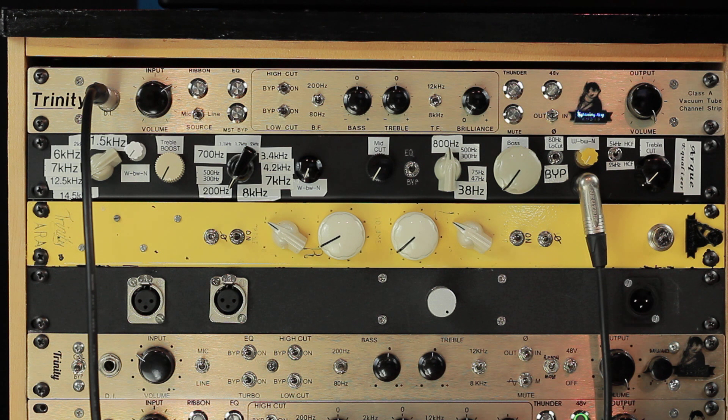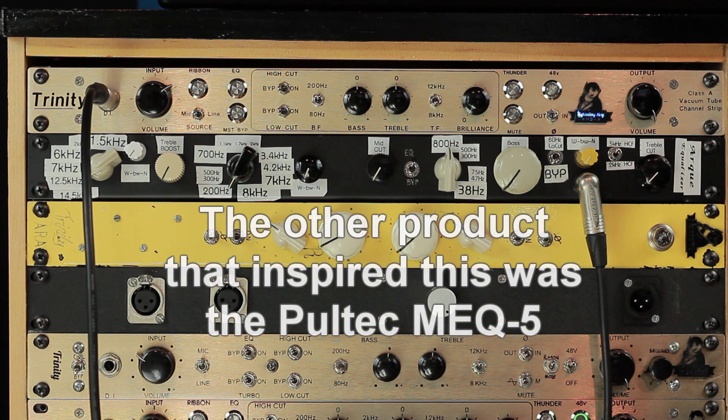Because it didn't have the amplifier built in, the way that you have to use it is you connect the output to a mic preamp, and then the EQ takes on the sonic characteristics of the mic preamp — because the amplifier is where a lot of the tone comes from. So you could basically get a number of different sounding EQs out of one box if you were to pair it with a bunch of different preamps, like tube versus solid state. I thought this was a cool idea, so I wanted to build one.